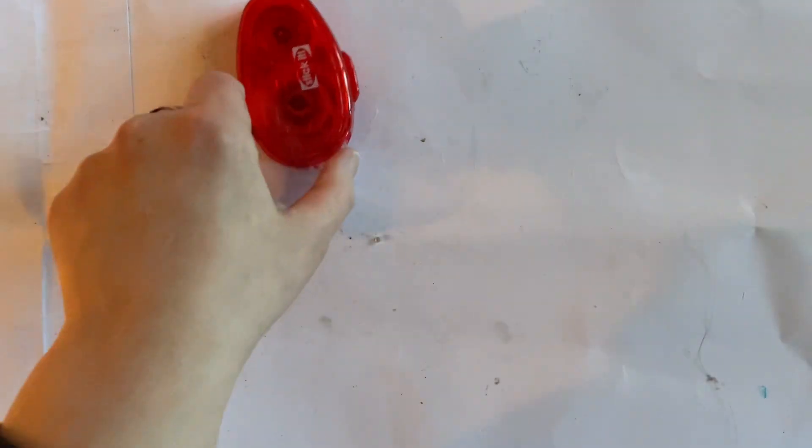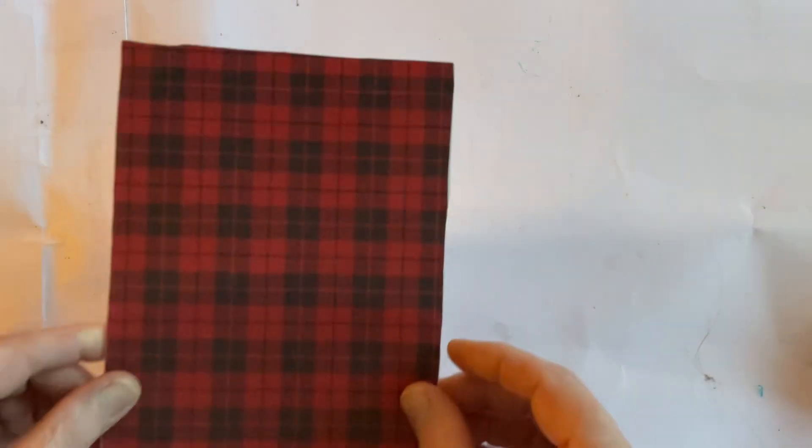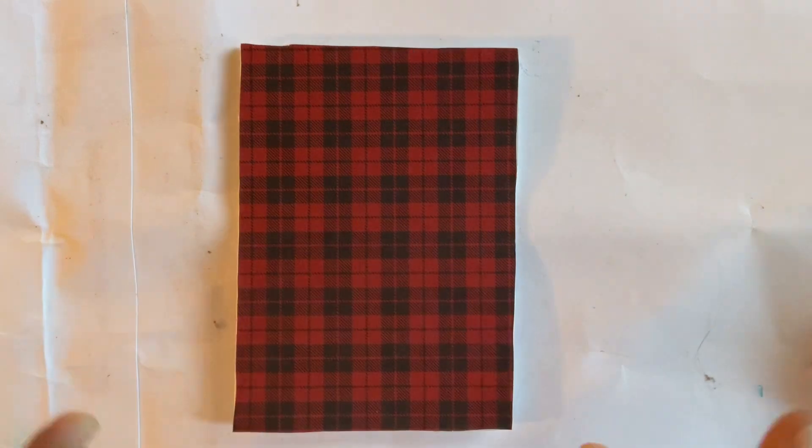We're not actually going to need the scissors today, so we'll put them to one side. So once you've got your setup, your tools, and your project — we're actually going to do a very quick project so that you've got something to watch.